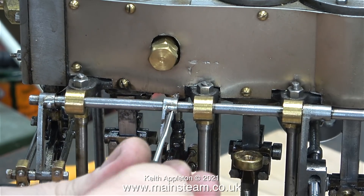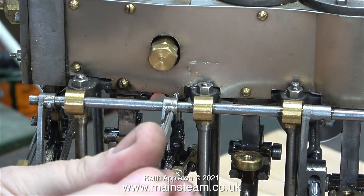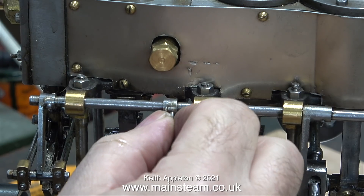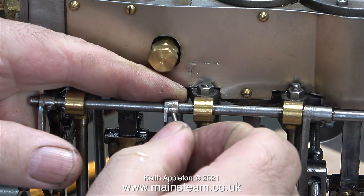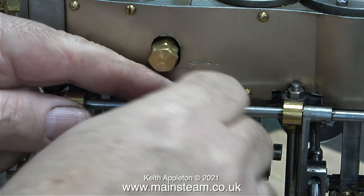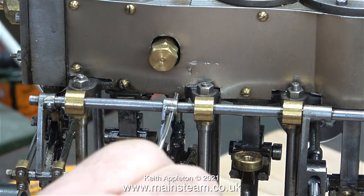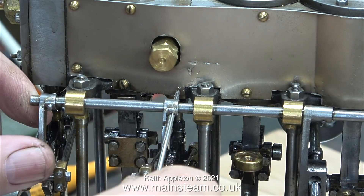I currently have three Stuart triple expansion engines. One of them is a great thing of beauty built by Mr Ronnie Maul in Scotland. One came from America, built by a man who used to work on Liberty Ships in World War II, and this one came from the late brother of the lady from whom I bought it. The second one — the Liberty Ships engineer's — is very well made, but I think he got fed up, stalled on the job, and that is a major problem when you do jobs like this.